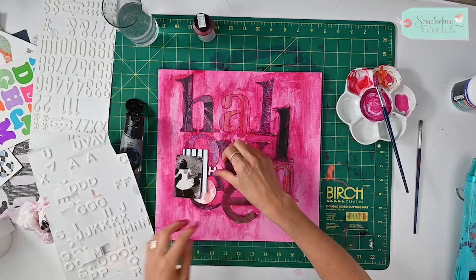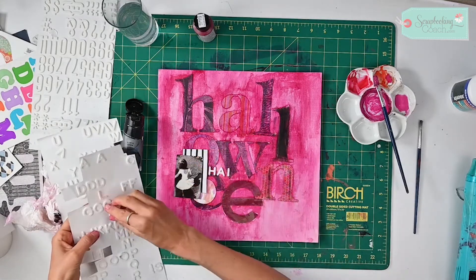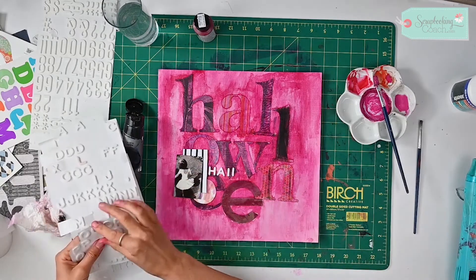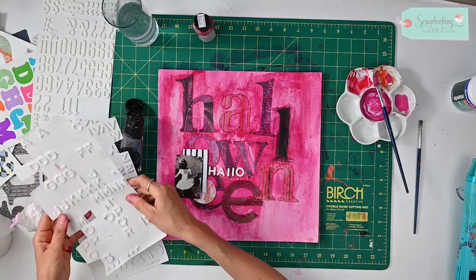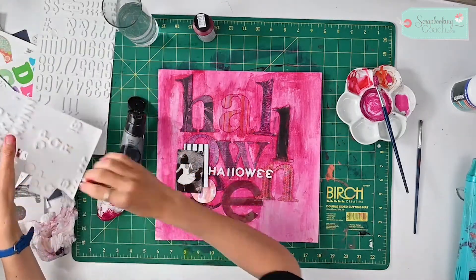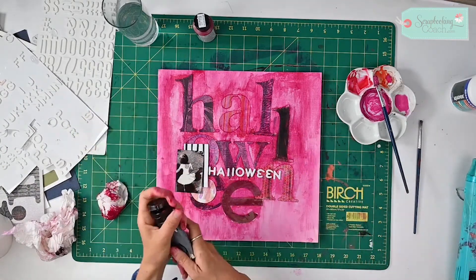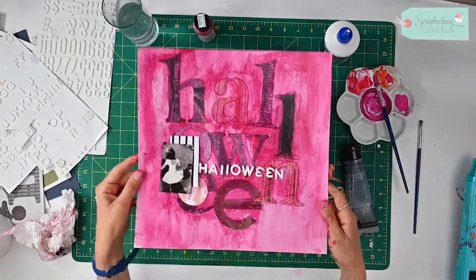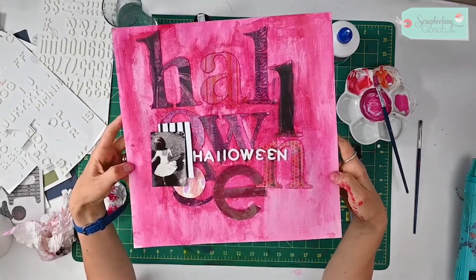This is a really simple, easy way to use up some of your letters from different kits. The beautiful thing about this tip is you could use any kit — let's face it, we've all got loads of leftovers. So there's a fun mixed media layout for you. I'm sure you've got some acrylic paints, PVA glue, and old letters in your stash. I hope you've enjoyed this tip and I will see you next time.